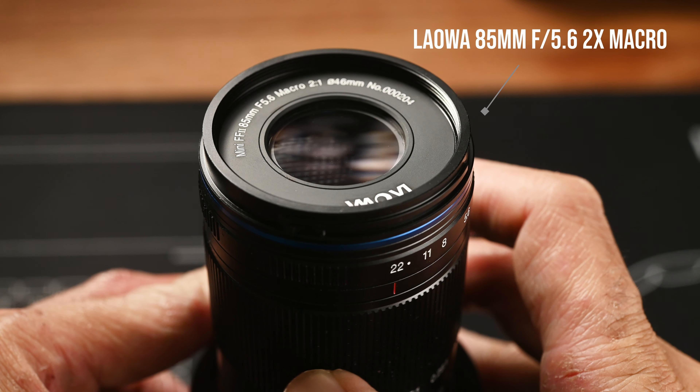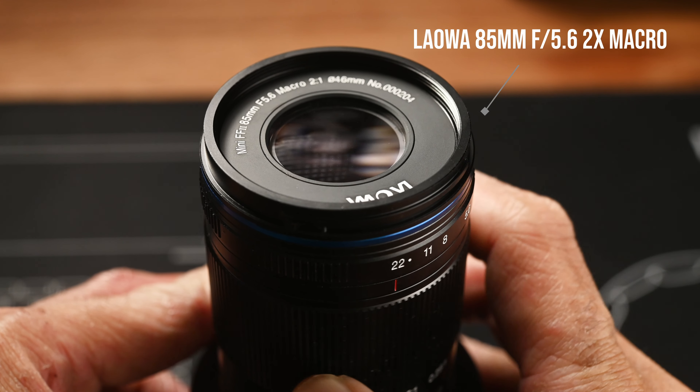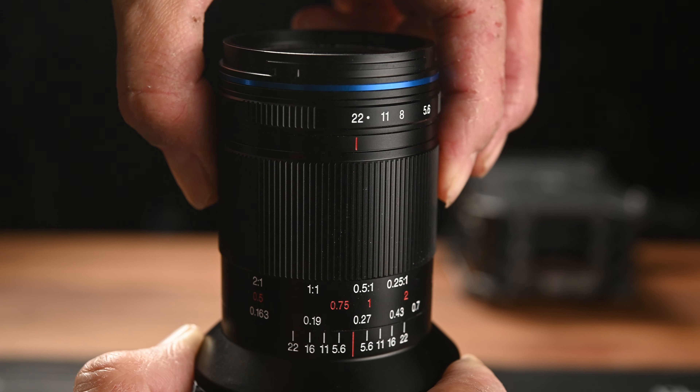This is an internal focus lens, so the length of the lens doesn't change when you change the focus distance. If you watched my Laowa 100mm 2x macro lens review, you may remember I complained that the front of that 100mm macro lens is completely exposed when you adjust focus to the infinity side, so dust and dirt could get inside the lens quite easily. This time, Laowa has put a glass element that completely seals the front of the lens, so even at infinity there's no exposed area.